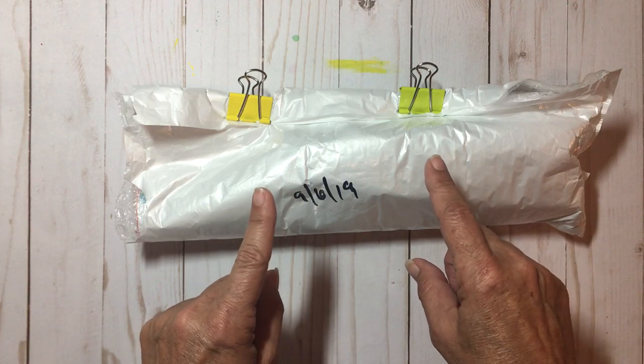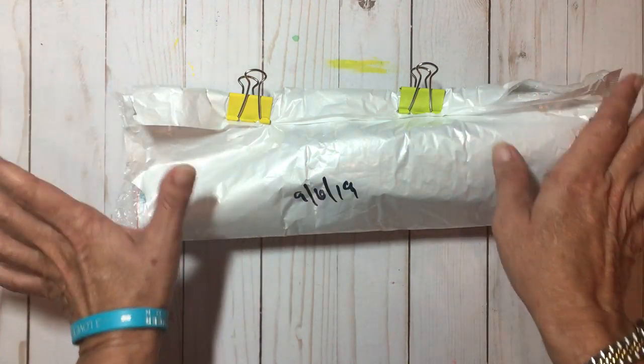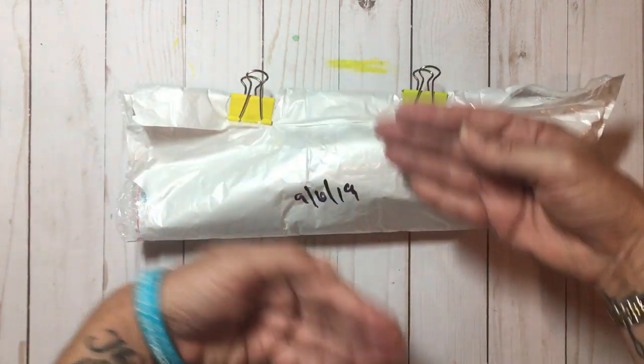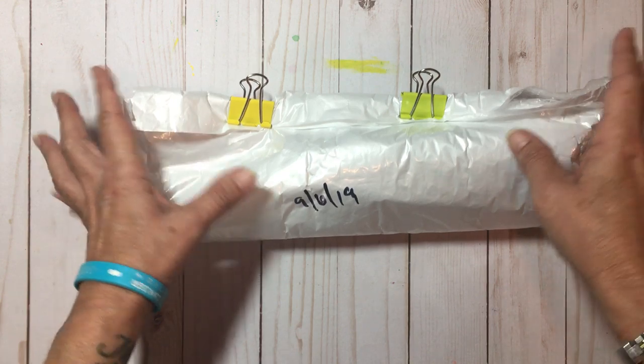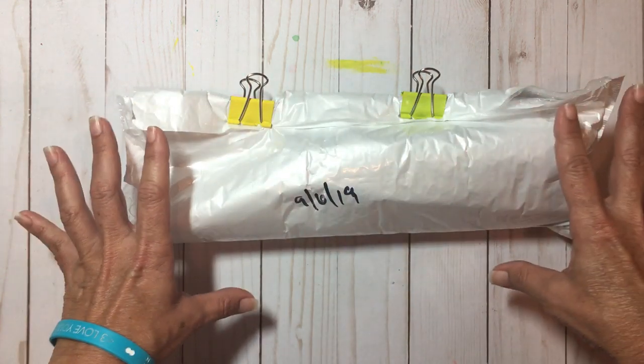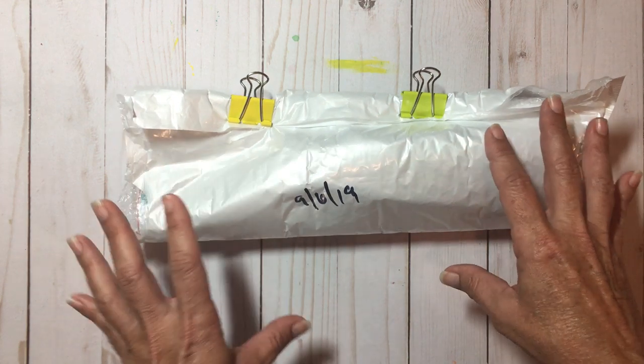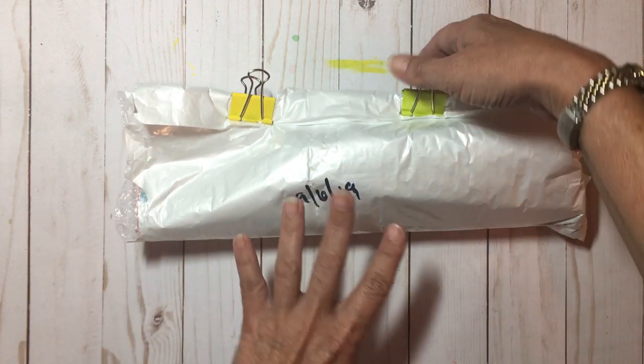It came like this with another wrapping but it had my address on it so I took that off. I have not opened this yet, so this is an unboxing of a diamond painting that they graciously sent to me to try out.